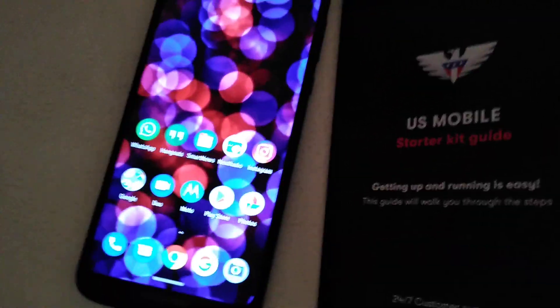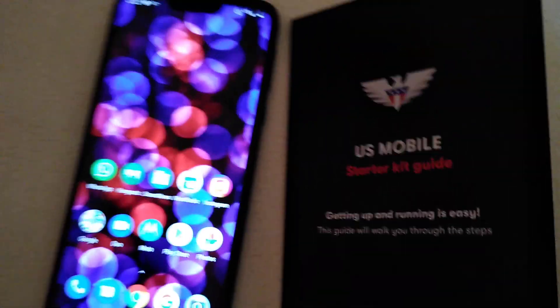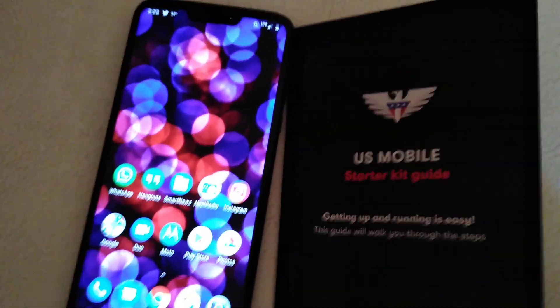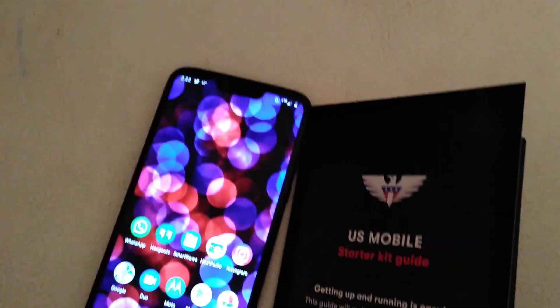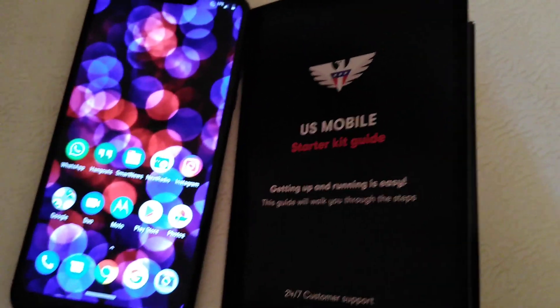Wi-Fi is everywhere I go, so it's a great service if you only need a signal. It's worth the four dollars or six dollars a month. Check out the links in the description box, and if you have any questions leave them in the comment section. I'm out.